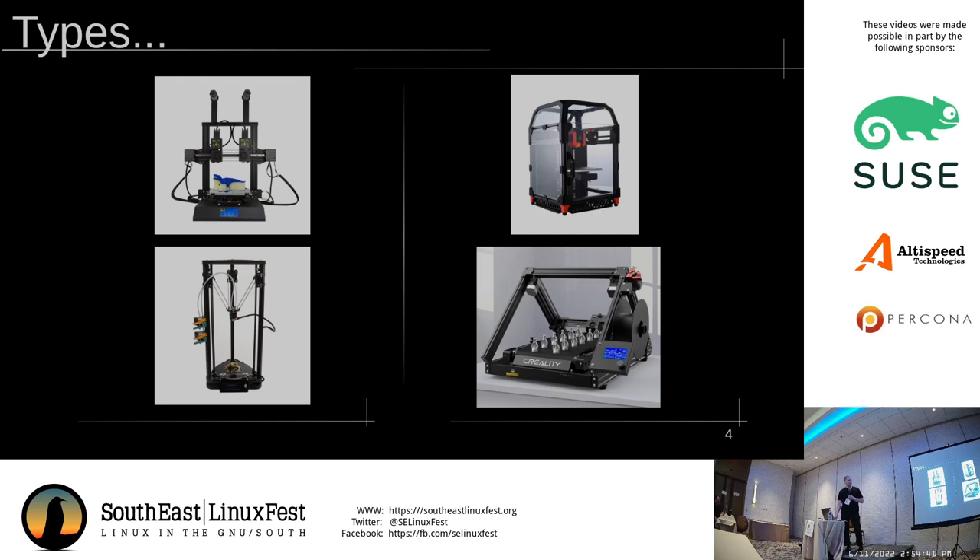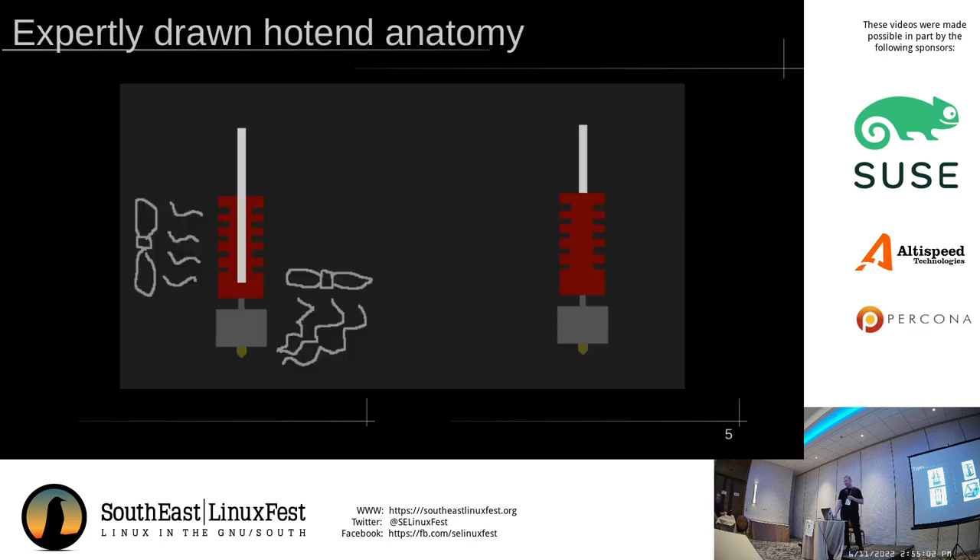There was, at one point, a hybrid design where you had the motor for the extruder on the frame and then the rest of the extruder on the printhead with a cable drive. That was promising at first, but now with the modern generation of extruders, it's not really necessary anymore. The Bowdens are disappearing at the high end just in the last couple of years.